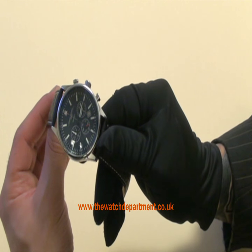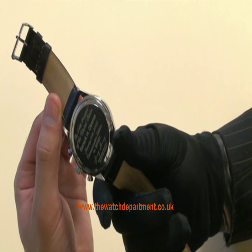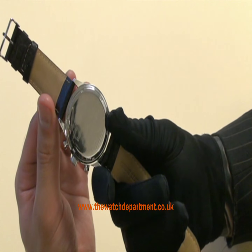Here we have the Yule Grey 6500 as worn by Barack Obama, the President of the United States. This is the actual watch he wears and he actually wears it for every major important occasion.